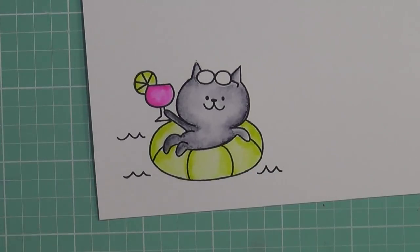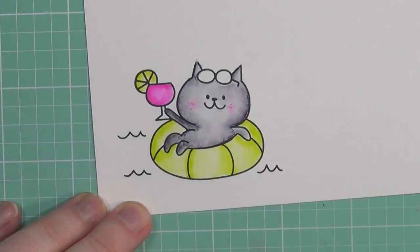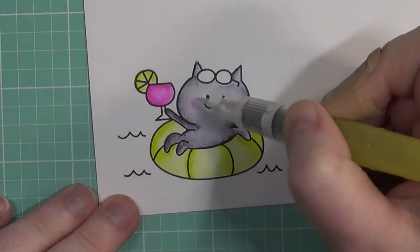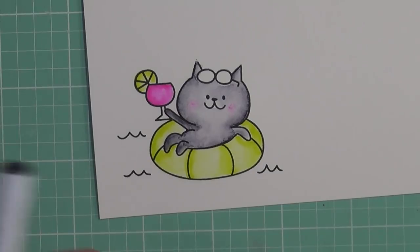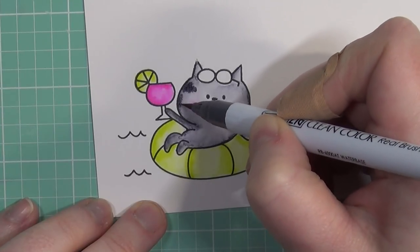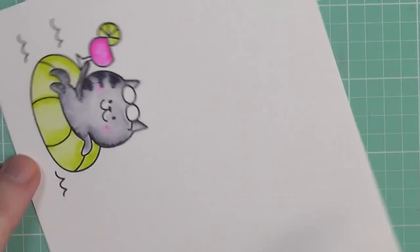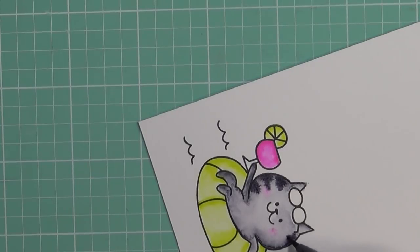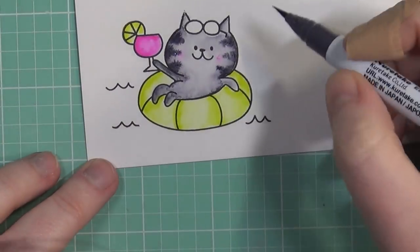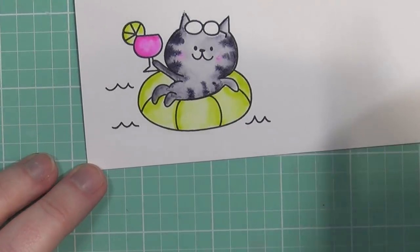I'm going to add a little bit of detail to my kitty with some stripes and also a little rosy cheek using the same pink I used for the little drink she's holding. Even though there aren't little eyelashes, it's going to be Gracie today. You wouldn't think it would be difficult to add these little triangle shapes, but I really had to concentrate to create them. It really does add a whole lot of detail and personality to the kitty.